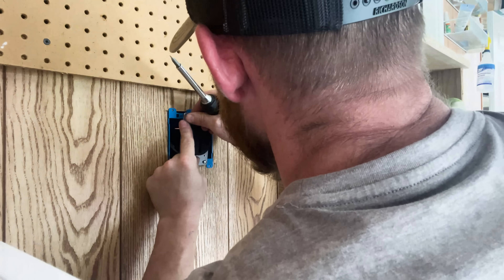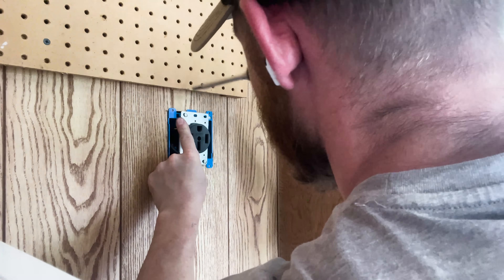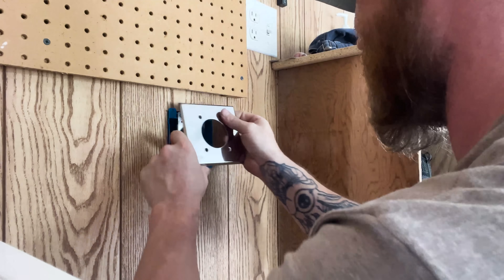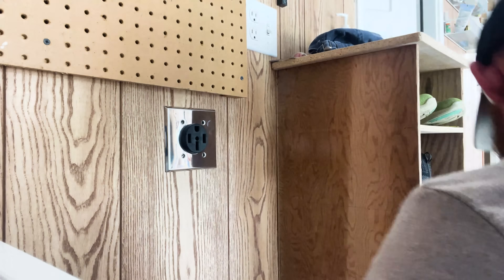Put each conductor into the terminals and tighten them down. Then carefully fold the receptacle into the box, making sure the bare ground isn't touching any other terminals. Once it's seated, put screws to secure it to the box, and put on a stainless steel trim plate — I like the shiny ones, they just look nicer. The receptacle location is now completely done.